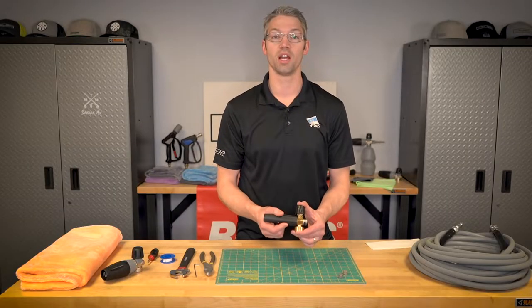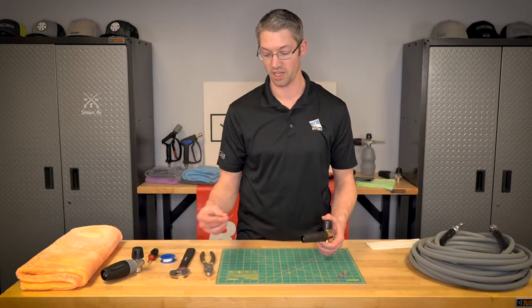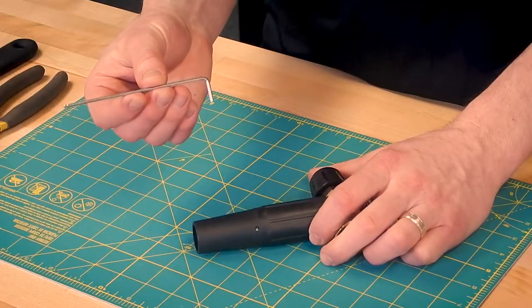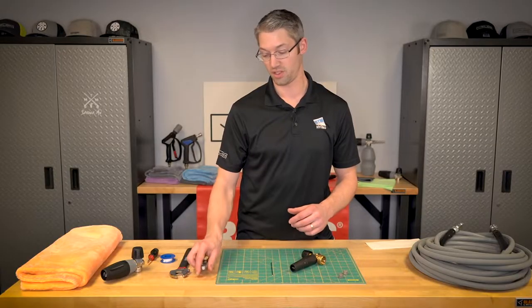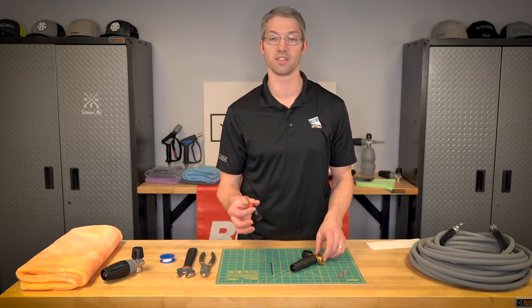The first thing you're going to want to do — these are the tools needed: we are looking at a two and a half millimeter Allen wrench, a standard pliers, a crescent wrench, and then we'll do a quick nozzle.